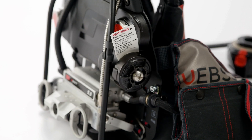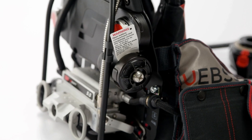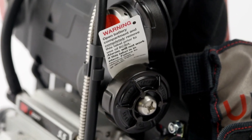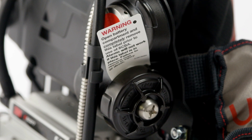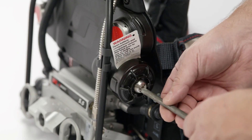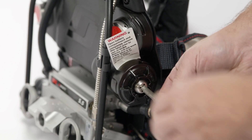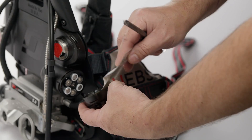Locate the Pack Alert PASS sensor module. A caution label is inserted between the batteries and battery cover to prevent accidental discharge during shipment. This label must be removed before use. Use a number 4 Phillips screwdriver to loosen the screw on the battery cover. Remove the caution label between the batteries and the battery cover.